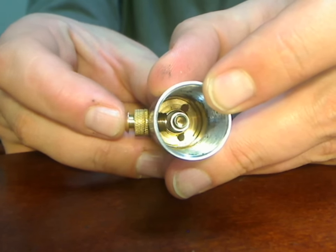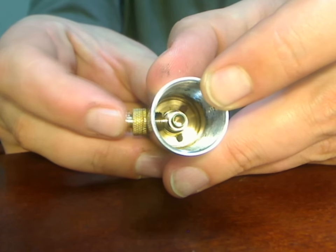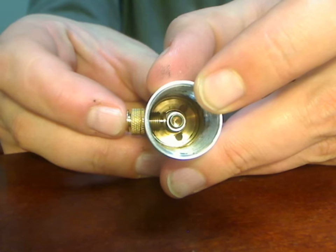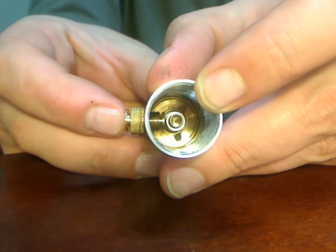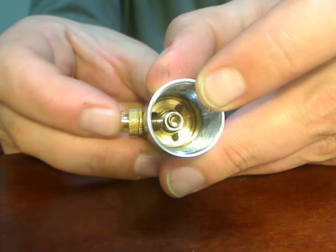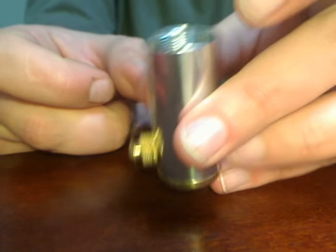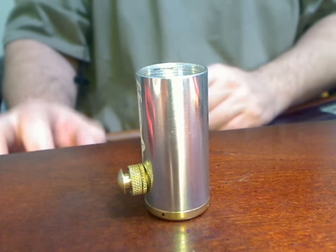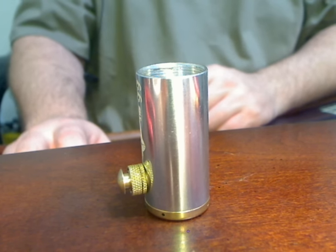But that's what you want to watch for when you're making adjustments — make sure that it makes contact. If you remove and reinstall your button and your GG doesn't fire, take a look at that and make sure that's working correctly. Hope that helps anybody out. I appreciate everybody and we'll see you on the next video. Thanks.